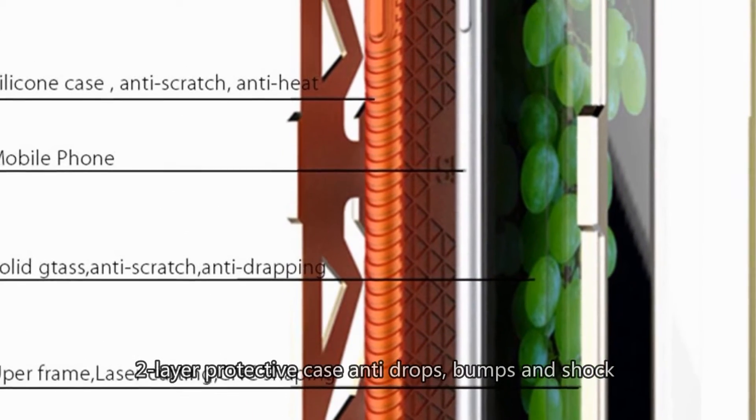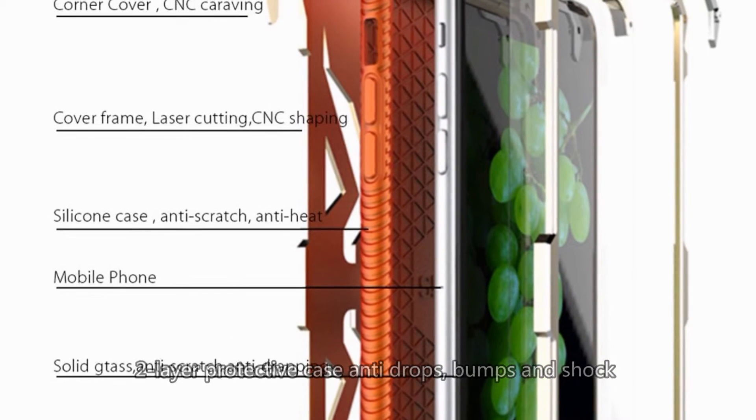It is a two-layer protective case — anti-drop, bump, and shock resistant. Okay, that's all.